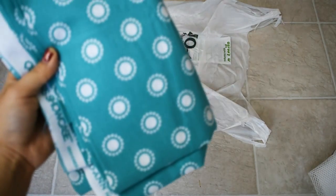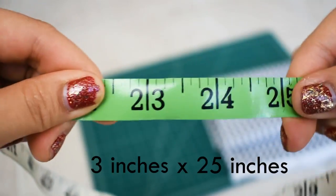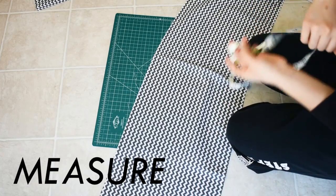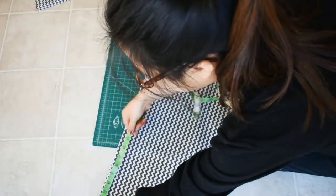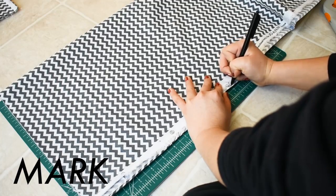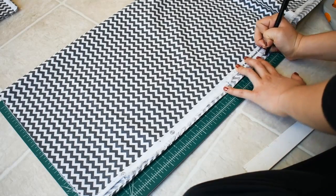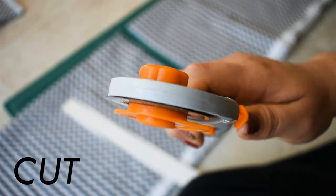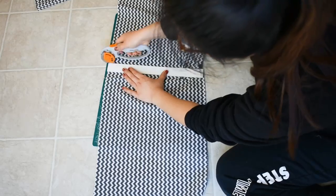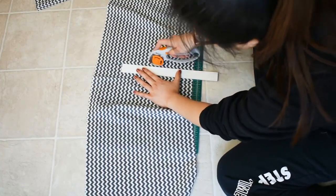To get started, you're just going to take one of your cotton pieces of fabric and you're going to cut it out 3 inches by 25 inches. I just have this rotary cutter that I use and it makes things super simple — it just makes cutting a straight line a lot easier than using scissors. I bought mine on Amazon and it wasn't very expensive. So you're just going to cut out one piece that's 3 by 25 inches.